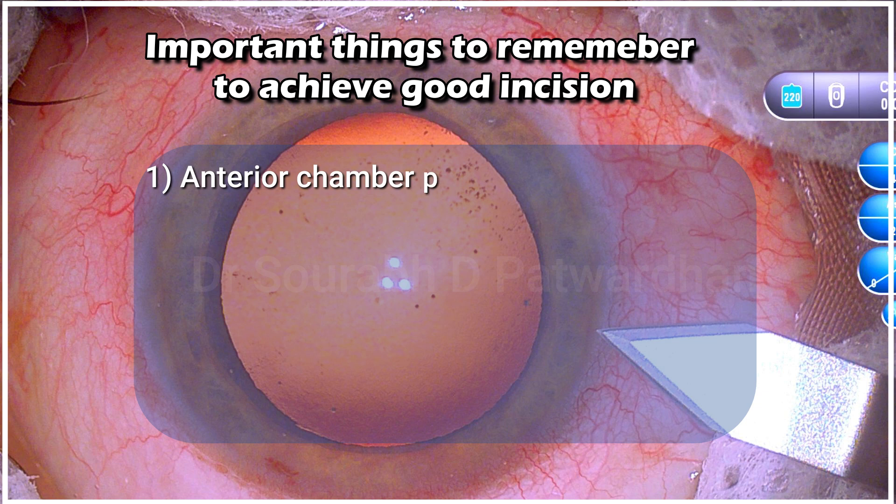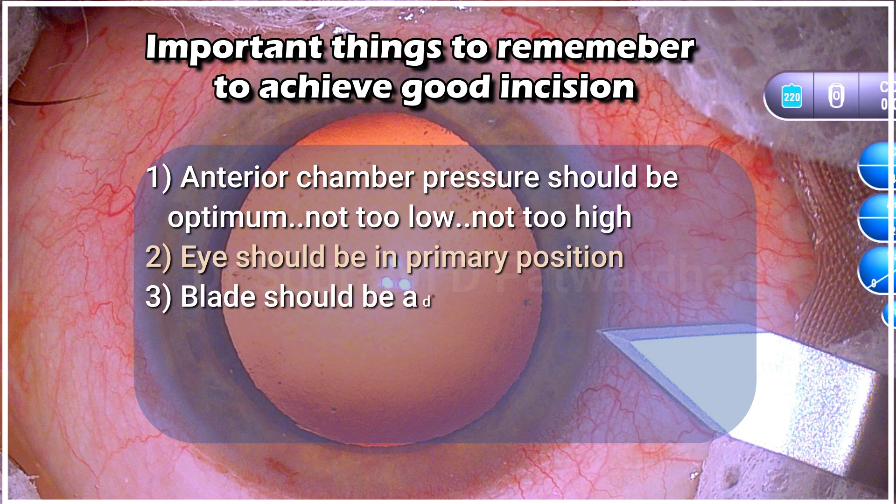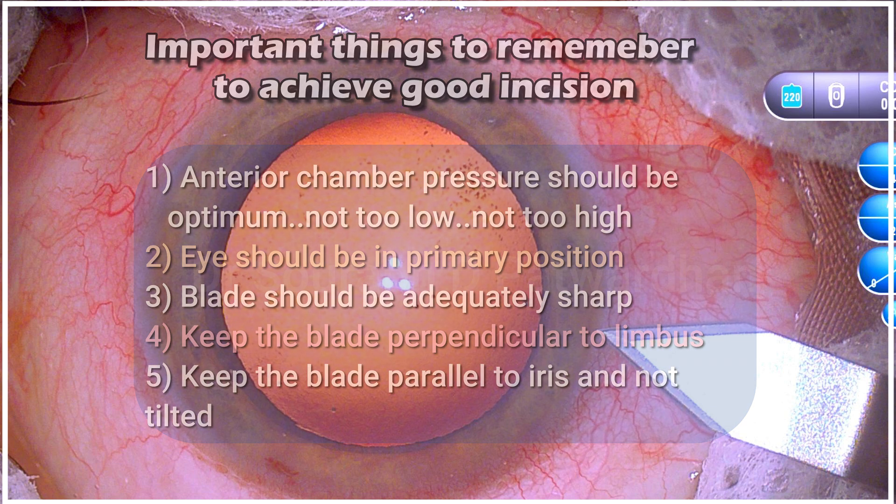A few important things to remember to achieve a good incision: anterior chamber pressure should be optimum — not too low, not too high. The eye should be in the primary position, the blade should be adequately sharp — you don't want blunt blades. Keep the blade perpendicular to the limbus and parallel to the iris, not tilted.